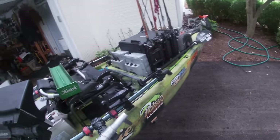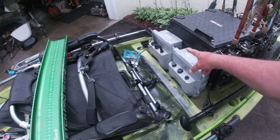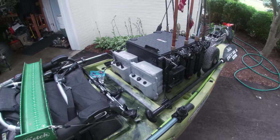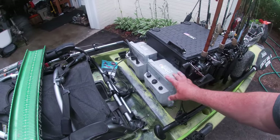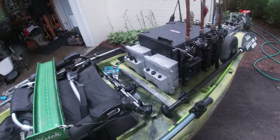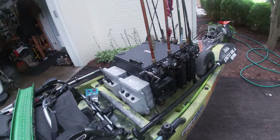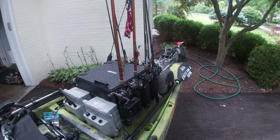Behind the seat is where I keep two Torquedo batteries so I can have all the range I could possibly want. I've almost never actually gotten into the second battery — the Torquedo is so efficient that one battery seems to be enough. Every once in a while I have to get back to the ramp on the last battery because I've been a little too heavy on the throttle, but with two batteries I have power for days.